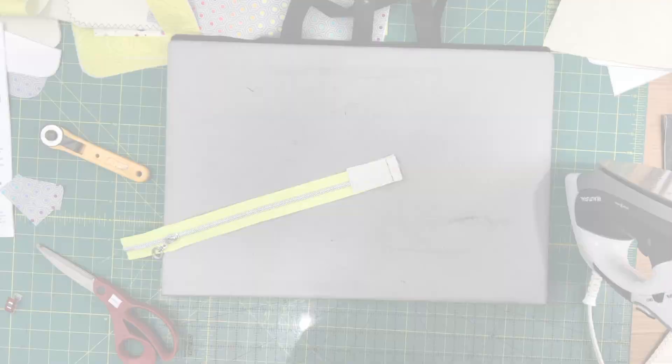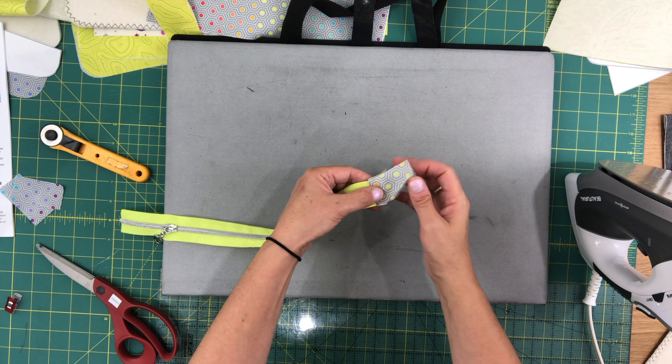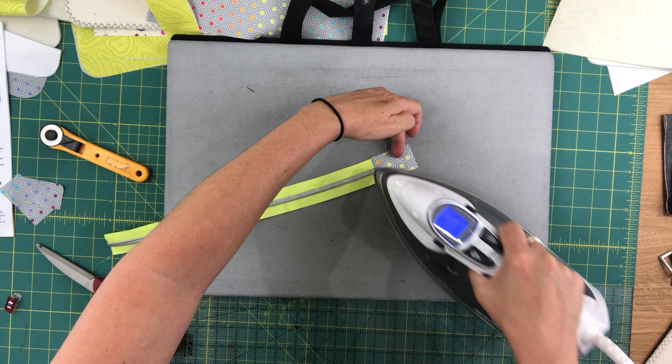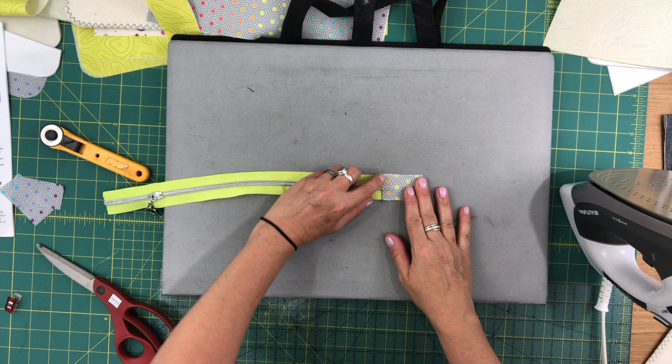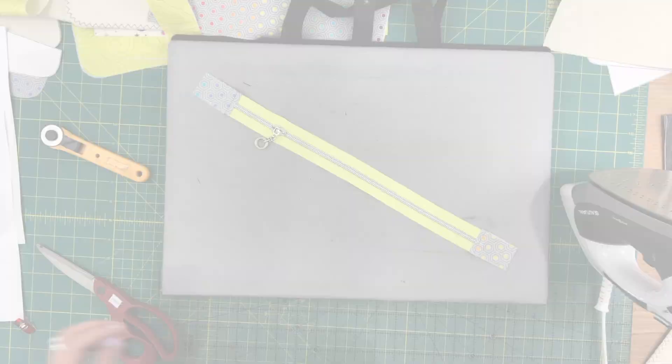Once you've sewn through all the layers, you're going to press the zipper tabs away from the zipper, along the front and the back. Then you'll want to go over to your machine and topstitch the seam allowance. Then you're going to repeat exactly the same steps and attach these two zipper tabs to the other end of your zipper.